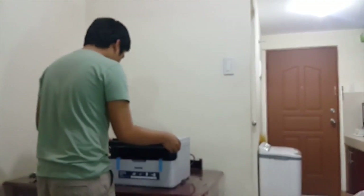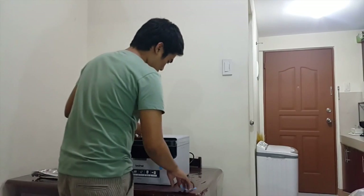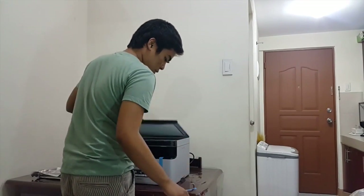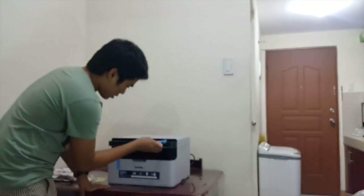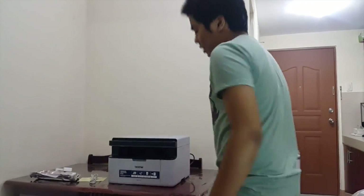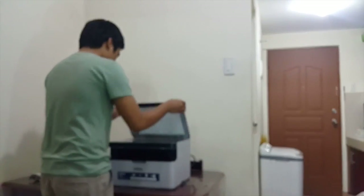First, let me remove all the tapes — the blue tape first. There we go. It looks very similar to my older Brother printer, but this one is quite big. I'll show you my old Brother printer later. This printer is available for 4,750 — not that bad actually. I'm going to figure out how to install the cartridge without reading the manual, because I hate reading the manual.